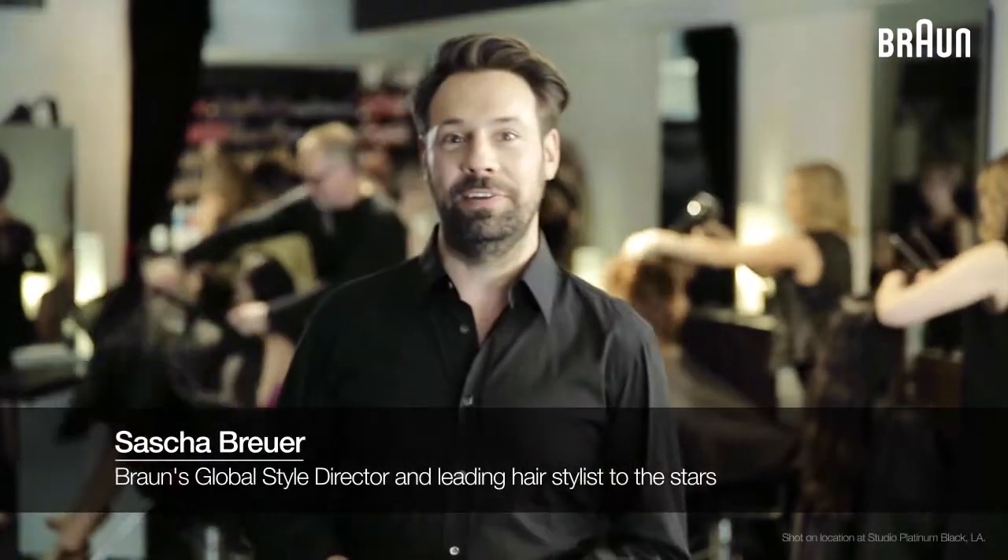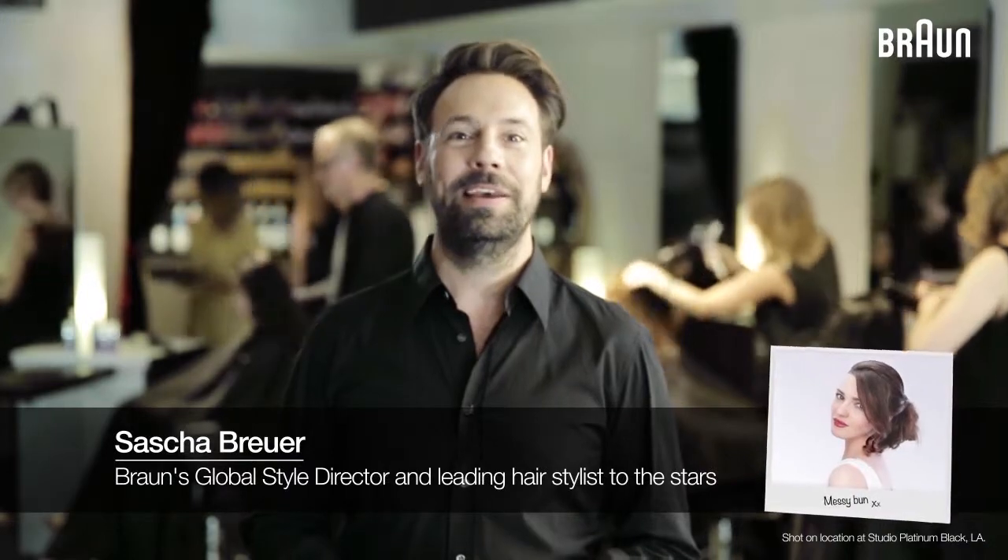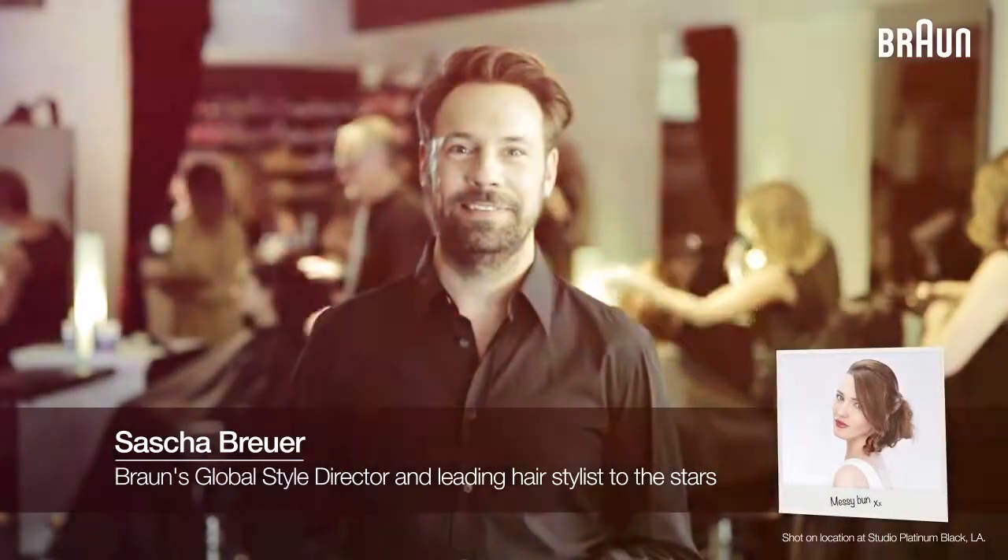Being on trend requires creativity. Today's look is a modern take on a classic bun. It's effortlessly chic — this is a chic daily look.